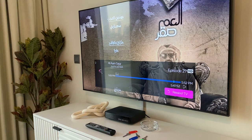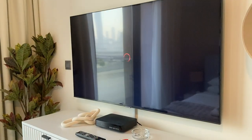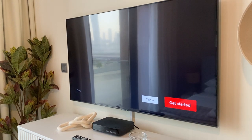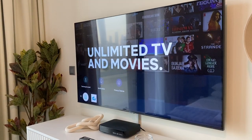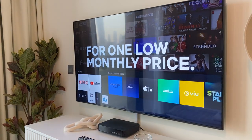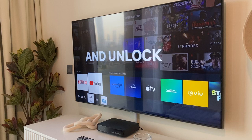If you want to switch to Netflix or any other app, press these ones right here. Or you can choose the home button, go to apps, and click from the one above.